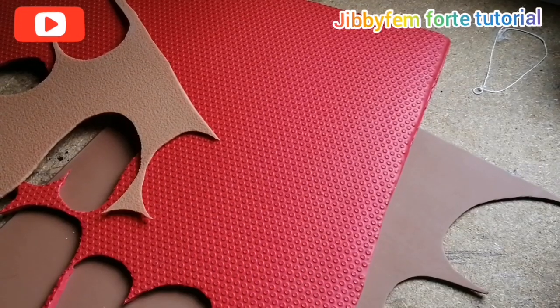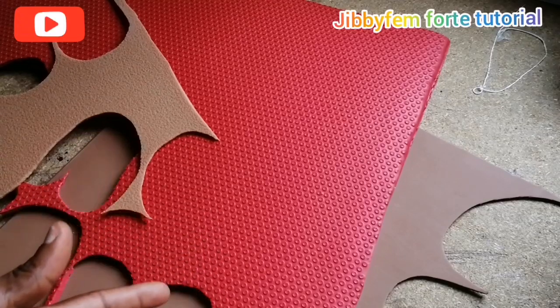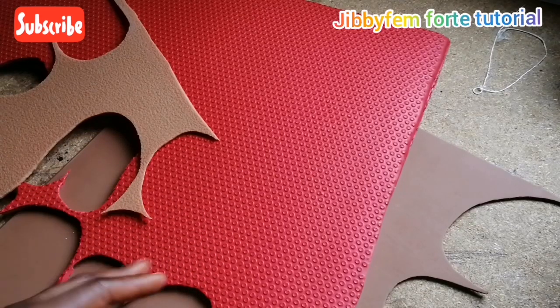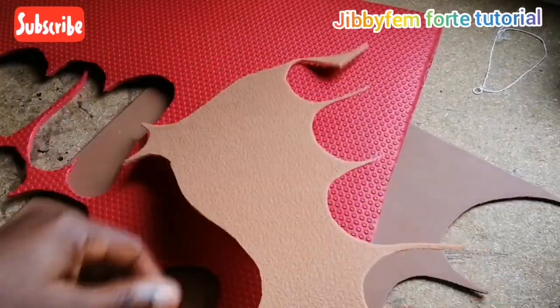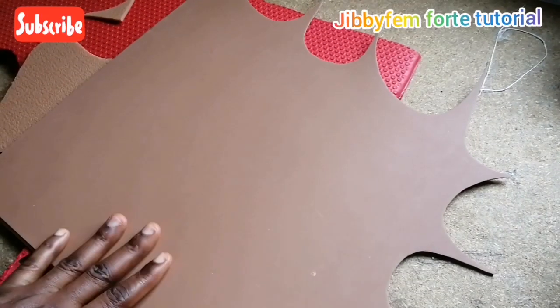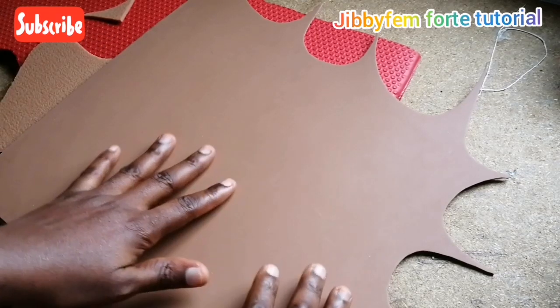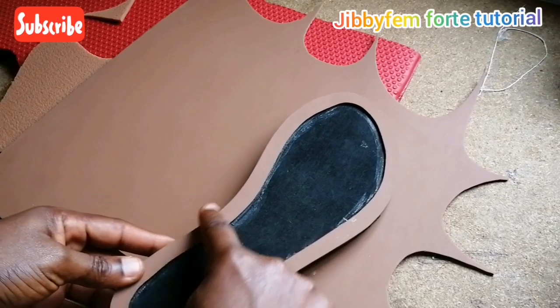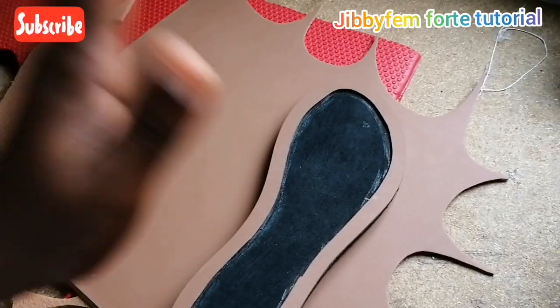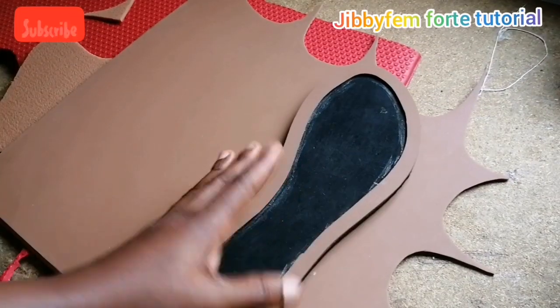The first thing I want us to know is that you can use any kind of material — rubber, leather, or plastic — as your welt. You can decide to use an EVA foam like I have here, you can use crepe, or you can use a PVC material as your welt. All you need to do is first take note of the perimeter of the outsole you are using. Measure the perimeter of your outsole — that is the first thing you do. All you need is a tape measure.